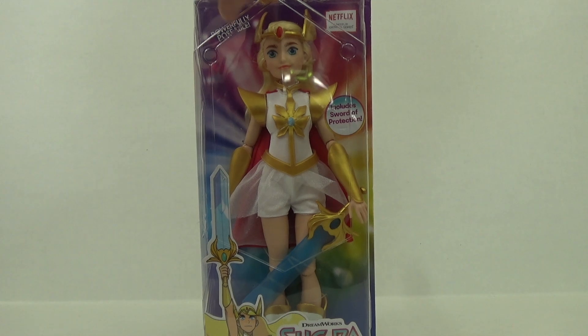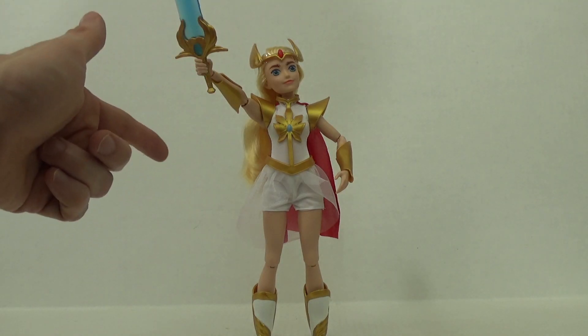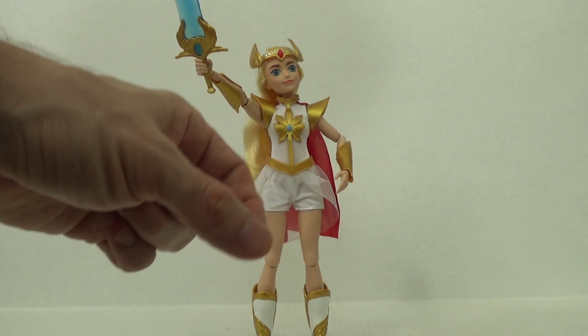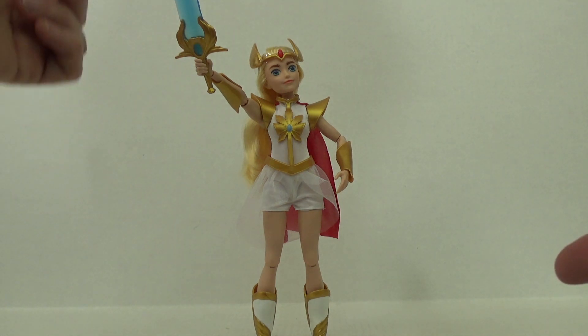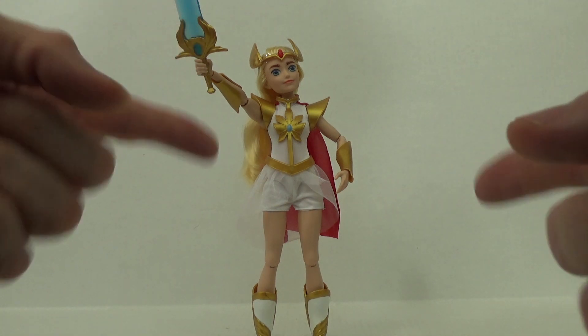That's enough talking on my part — let's go ahead and open her up. Here she is and she is quite beautiful, although it was a pain to get her out of the packaging. They put in all these little plastic holding pieces — I actually don't know what they're called — to hold her cape in place, her arms, her head and her hair. It was just a big mess, but I got her out and I think she looks great.